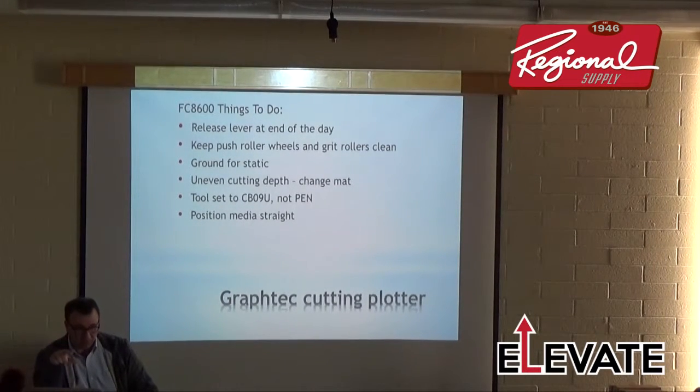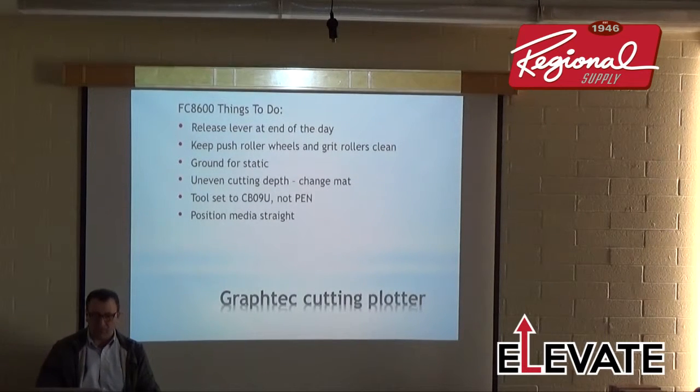Make sure your tool is set to CB09U, not a pen. Many people leave the machine set to whatever blade was last used. The offset for a pen is completely different than for a CB09 — a 45-degree blade. Make sure you use the right blade for the condition number you're cutting to. If you're using the CB09 blade with the blue-tip blade holder, confirm the machine says CB09U.